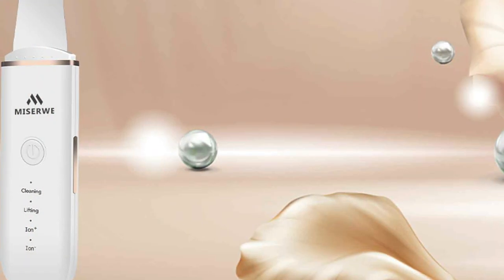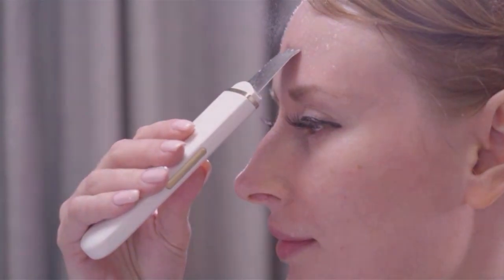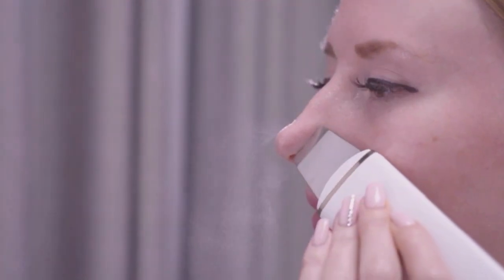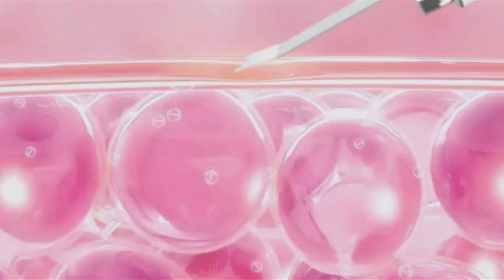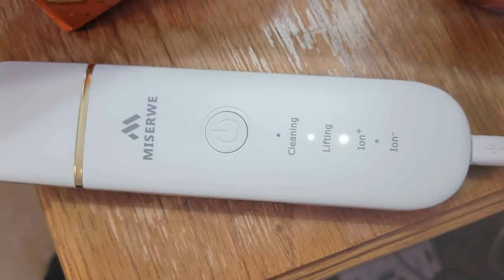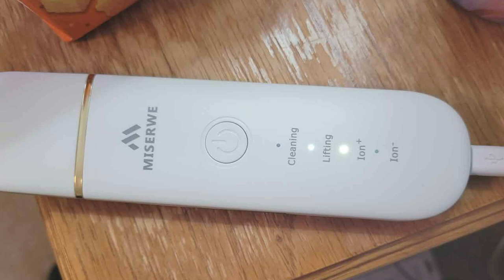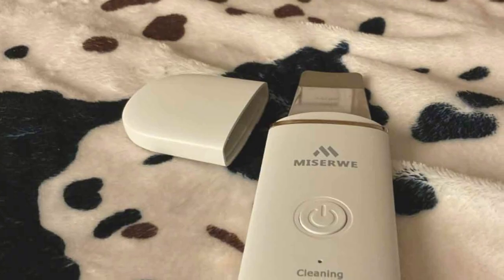The Skin Scrubber Facial Spatula is suitable for all skin types and is gentle enough for daily use. Plus, its compact size makes it convenient for travel, so you can maintain your skincare routine wherever you go. With its affordable price point, the Skin Scrubber Facial Spatula offers exceptional value for its quality and effectiveness. Say goodbye to blackheads and hello to clearer, smoother skin with this must-have skincare tool.